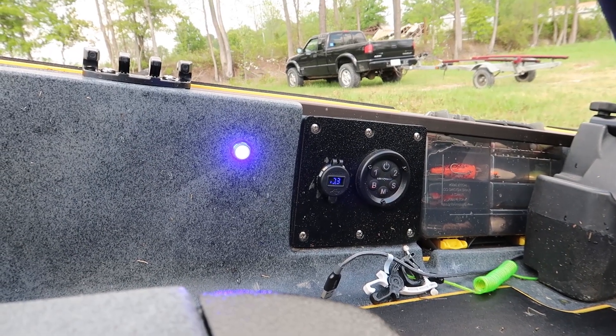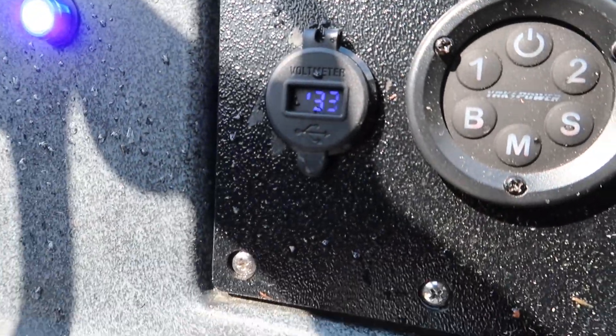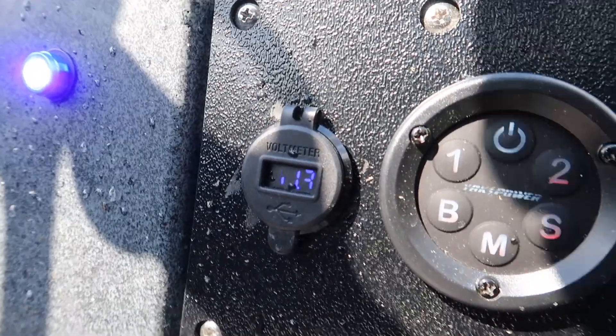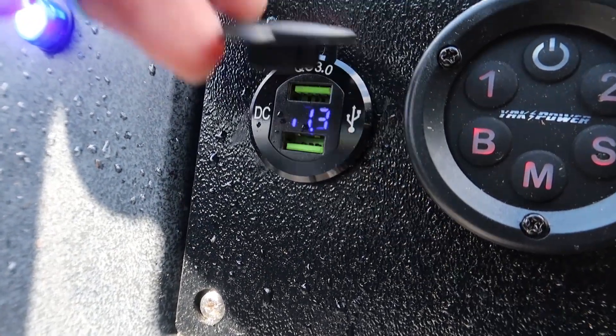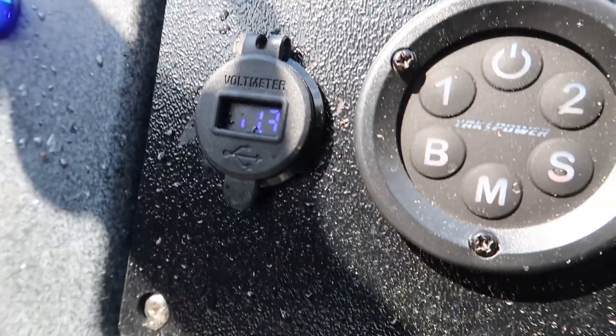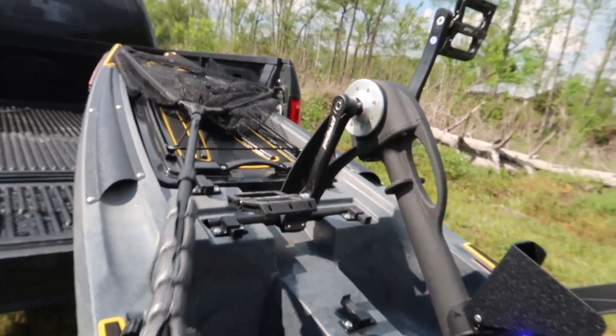Now I can turn on my fish finder power or my bow lights. The mid lights — I got blue lights on the interior. I got a USB charger on the left built in with two USB ports, and it also has a display for the voltage. Current voltage of the battery is 13.3, and I just got done fishing so I used a little bit of it.